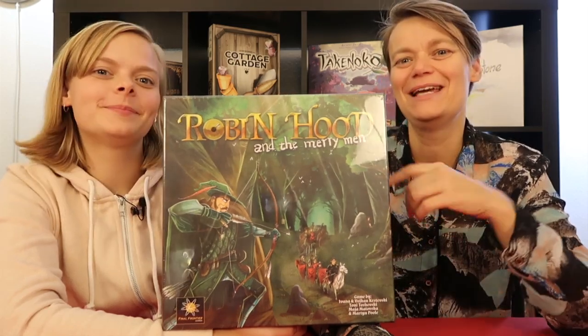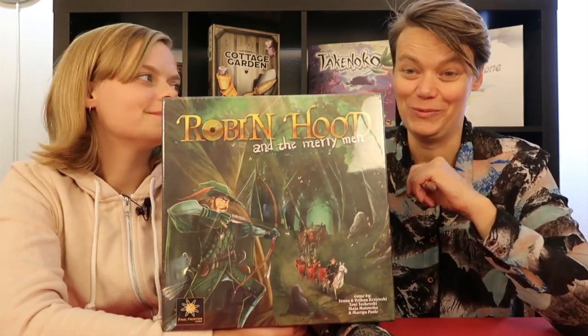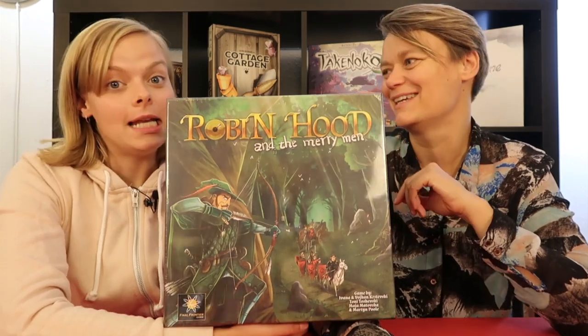Hi, I'm Hel. I'm Liene. And today we are going to unbox Robin Hood and the Merry Men. It can be played semi-cooperative, cooperative, or in a solo mode. Liene, let's unbox the game. Let's do it.